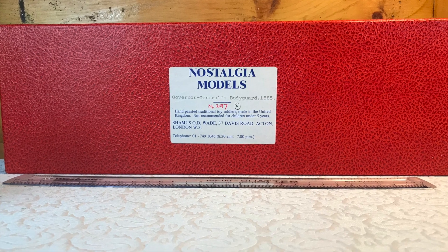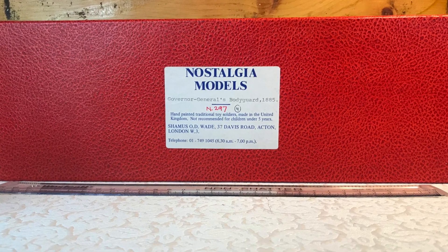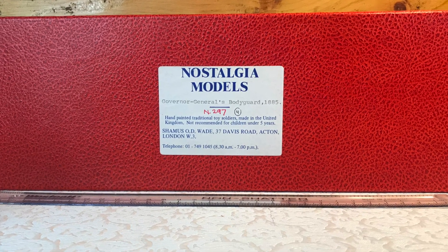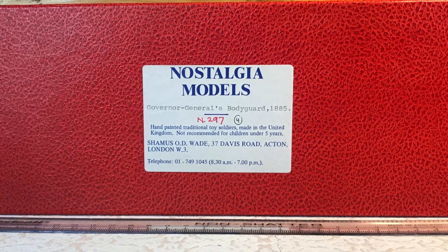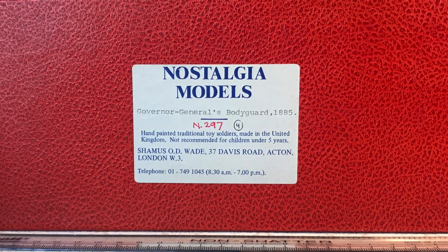I've read somewhere that Nostalgia didn't box its sets, so I can't explain how this has happened. Perhaps collectors who are more familiar with that maker's business practices can explain or give us some insight.